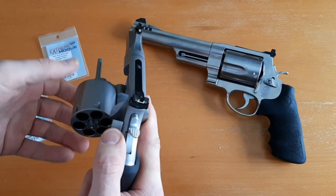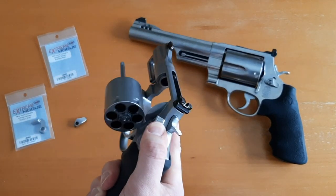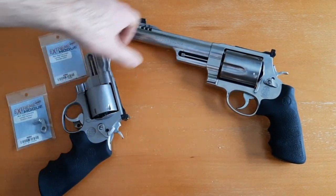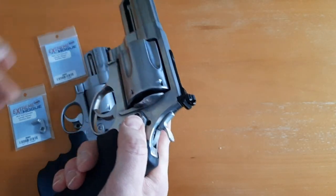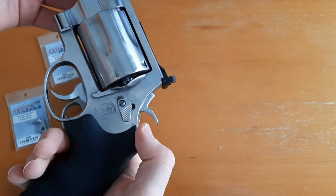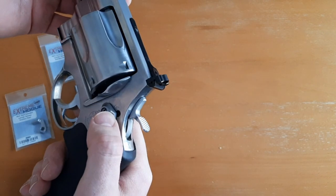Obviously you don't want to do that a lot because it could damage the crane, but in an emergency situation if I have to pop this thing open one-handed, I can do that. With a traditional factory-style cylinder release, it's harder to do that with one hand.